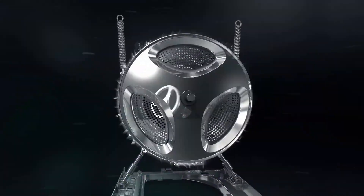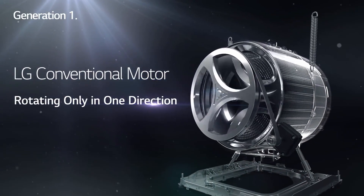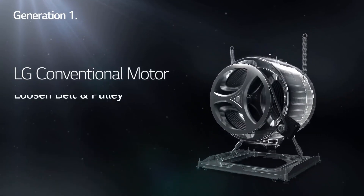First, let's talk about belt-driven motors. Most washing machines use a traditional belt and pulley system that has been used for over 100 years. With this old-fashioned system, power is transferred from the motor to the tub through a belt. Over time, the belt can loosen, causing your washer to lose power and inducing wear on the machine.